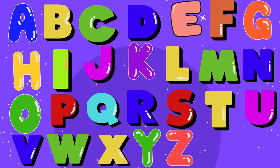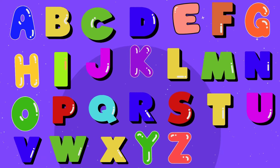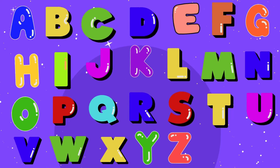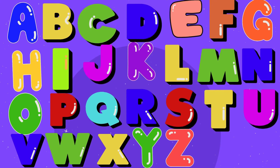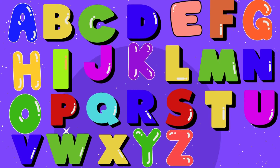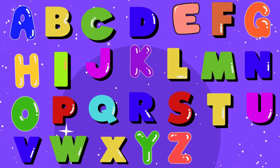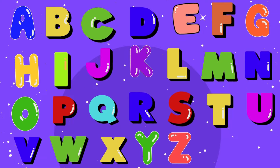A, B, C, D, E, F, G, H, I, J, K, L, M, N, L, P, Q, R, S, T, U, V, W, X, Y, and Z. Now I know my ABCs, next time won't you sing with me?